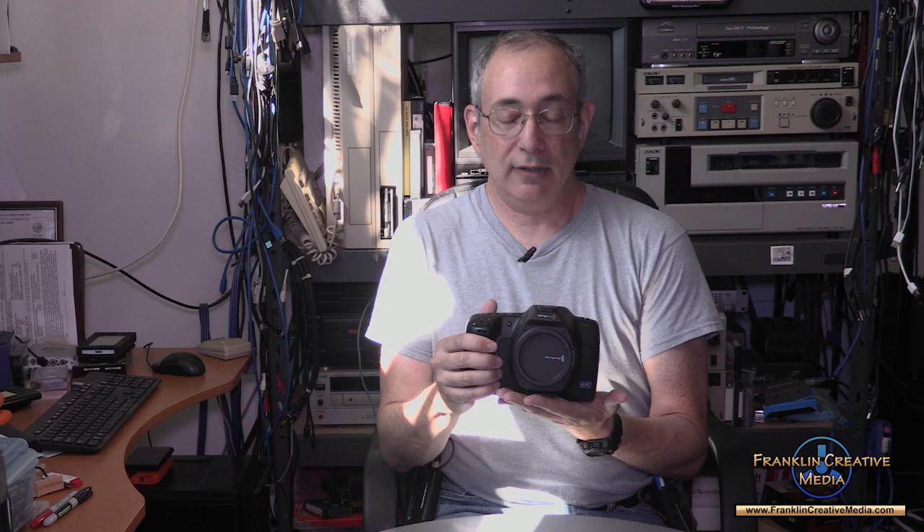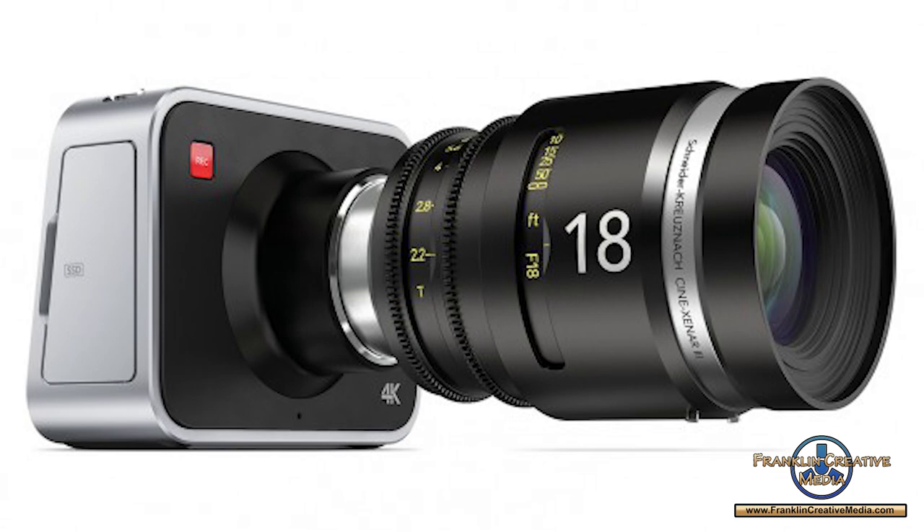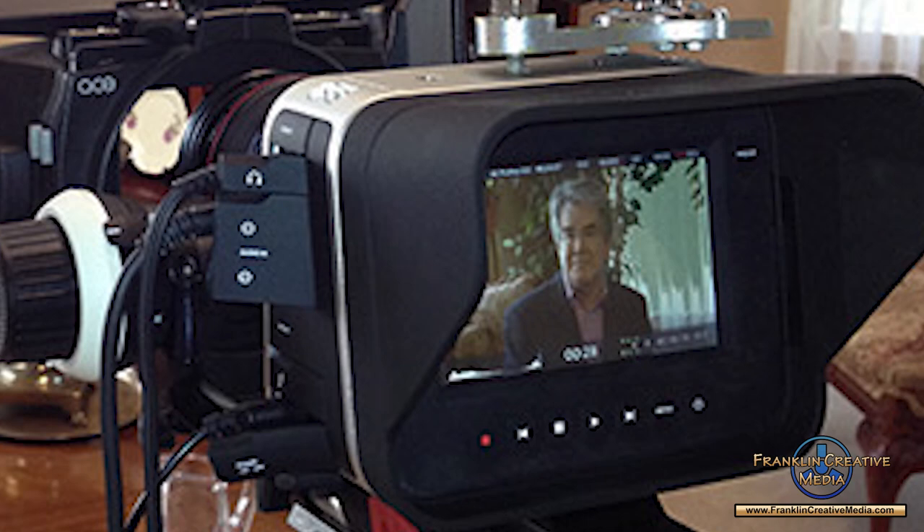The 6K Pocket Cinema Camera G2 is actually the third Blackmagic camera I've looked at, and so far of the three it is the one I have liked the most. The original Blackmagic Cinema Camera that I reviewed about eight years ago was basically a machined block of aluminum with a lens mount on it and a screen for viewing. It was not very ergonomic and I did not like using it much.